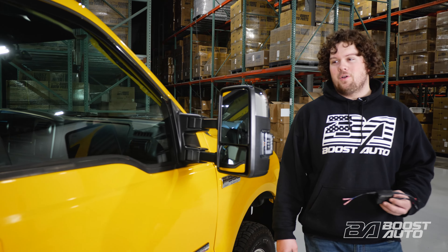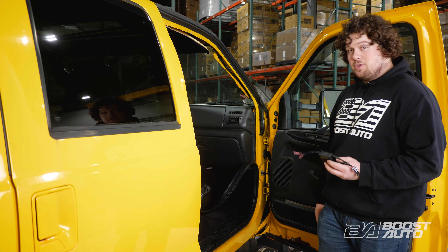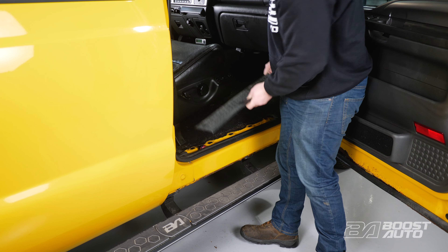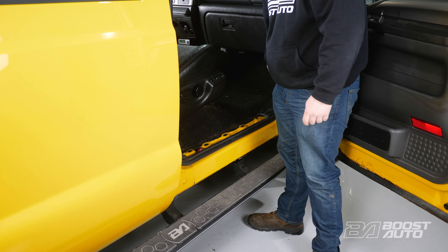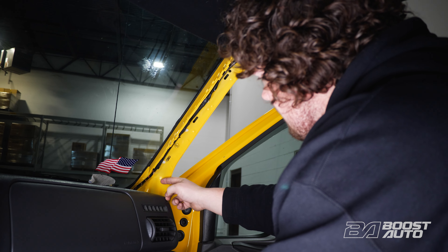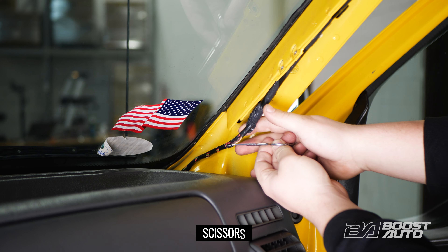Now we're going to be installing our S-Series module. We're over here on the passenger side of the vehicle. We're going to be intercepting our cab light wire on the A-pillar and running our wires down the dash. To do that, we need to remove these two panels. There's a couple clips — once you get one up, you can just work your hands through and pop it up. There's one trim clip on this kick panel that you have to remove before you can pop the panel out. We're here on the passenger side of the A-pillar. We're going to be intercepting our wires right around here. We're going to use a trim tool and pop this clip out, then cut this tape off here to reveal our wires.